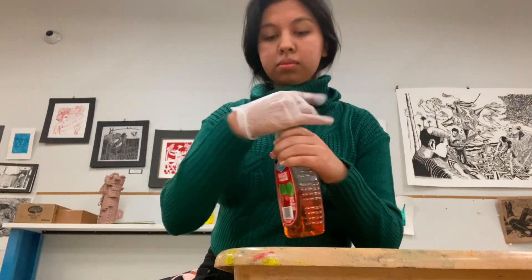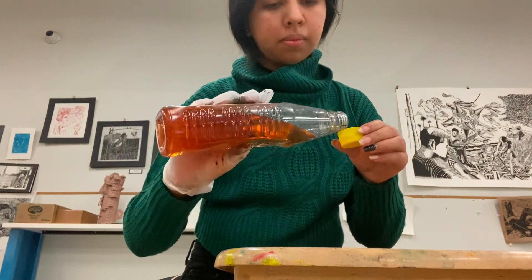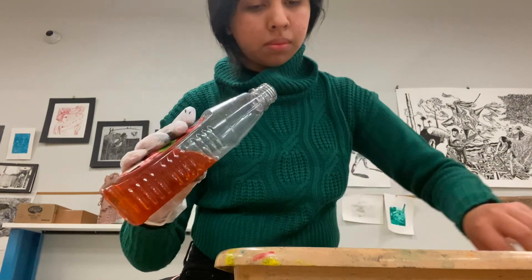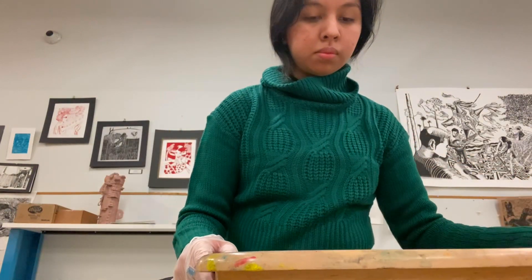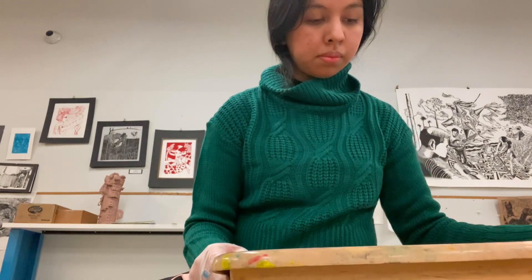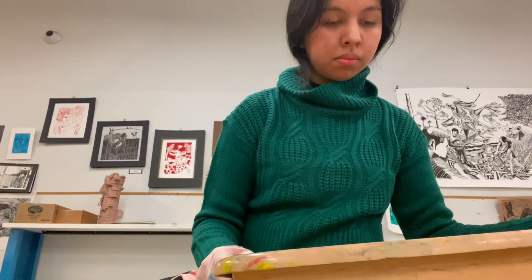To start the project, we're going to be using a one-to-one ratio of water and apple cider vinegar. After putting that in, we're going to start mixing it in order for the water and the apple vinegar to mix very well, so the solution works for the paper.